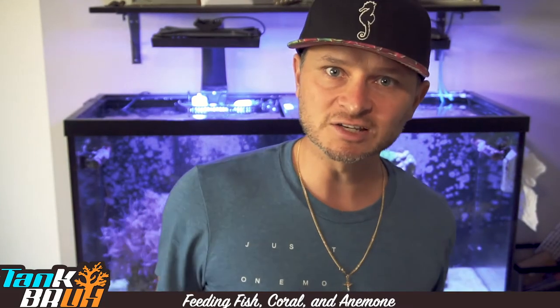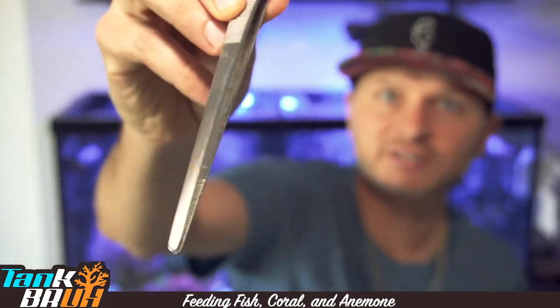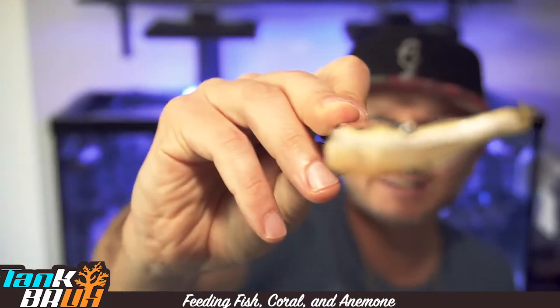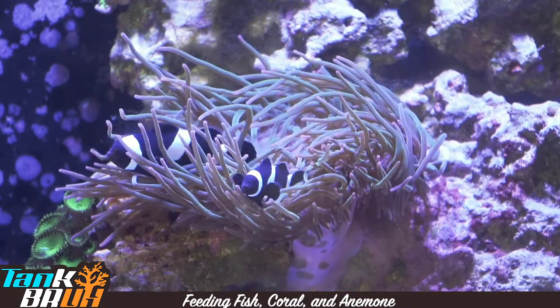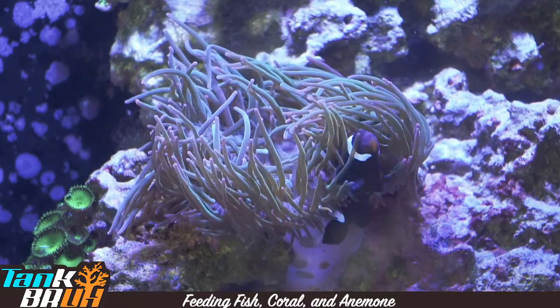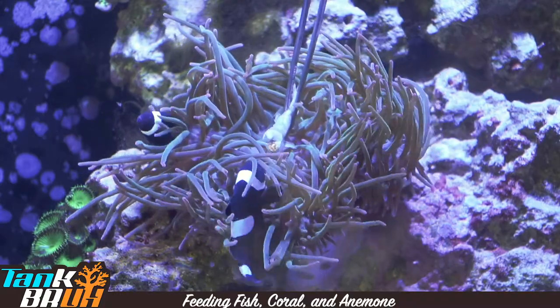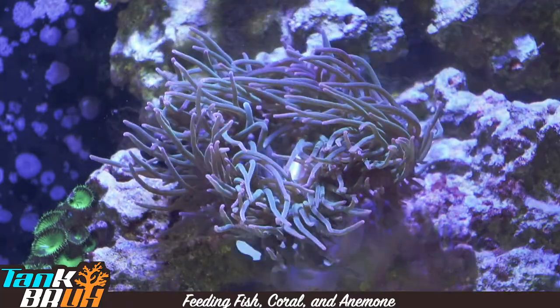Let's get this anemone fed — this is probably one of my coolest things to see. We're going to feed him some silver sides and watch him eat it up, and watch the clownfish get super pissed about it. What you're going to need is these long feeder tweezer things, another cup, and then some silver sides. That is a silver side — it's gnarly, it's frozen right now. I'll dip it into some tank water since it's a little warm, it'll thaw out, and then I'll put it right into his mouth. Just kind of let the anemone grab it — he knows. He'll grab my tool too, so I gotta let it off slowly.